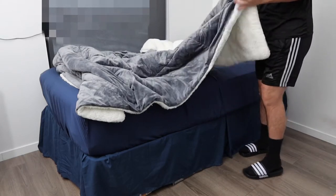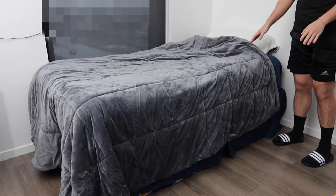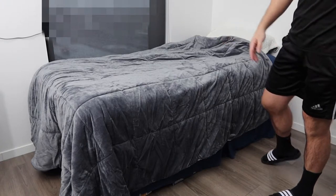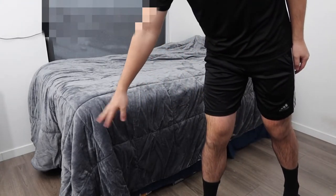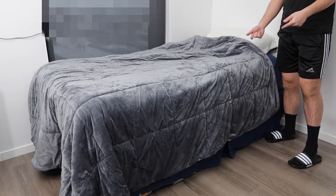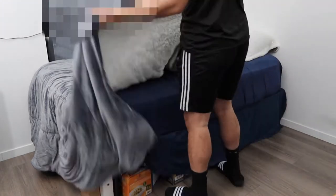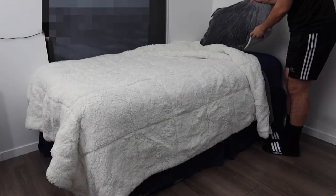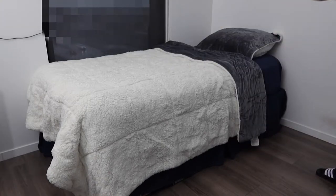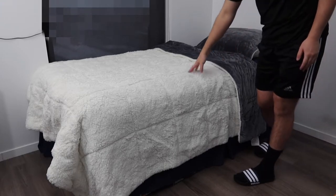Now here's the comforter set up on the bed. It definitely looks pretty nice — great coverage from top to bottom, with the bottom actually hanging down to the floor. You have the option to use this side or flip it to the other side, which I'm doing now to show you a different look. Once flipped over, this is what that side looks like.